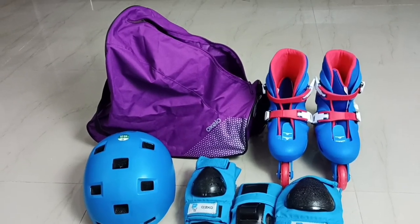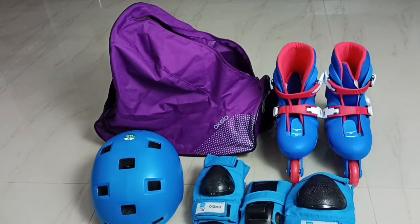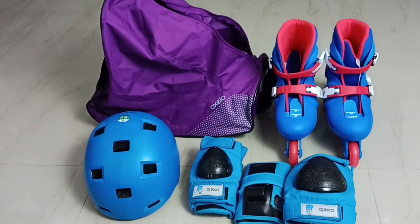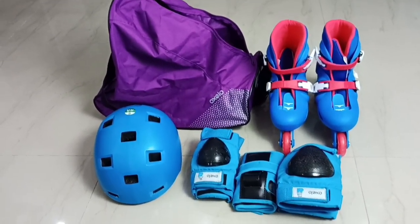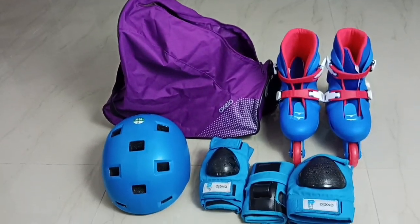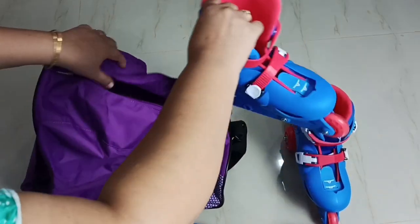Hi friends, this video shows how to pack kids' skating kit inside the skating bag. Here I am using an Oxalo skating bag which I bought from Decathlon. I will be packing inline skating shoes, skating guards, and a helmet.